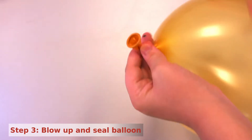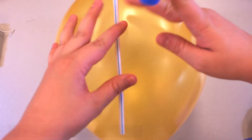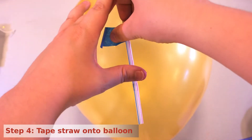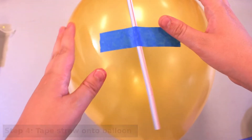Blow up a balloon and then clip the end with a clothespin to keep it temporarily sealed. Now, using the painter's tape, tape the straw onto the balloon. It's important that the straw runs in the direction of the balloon opening to the top of the balloon.